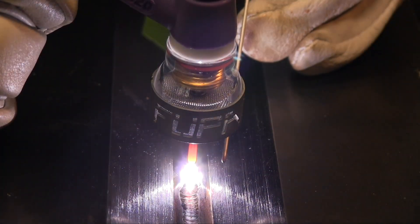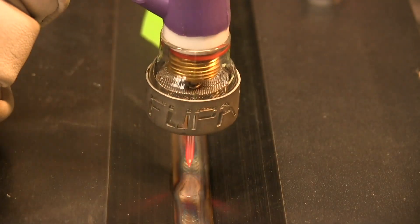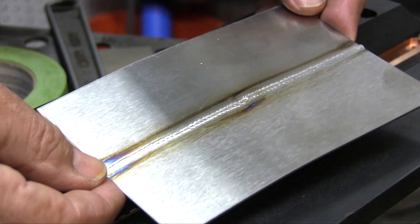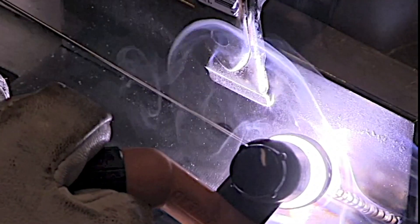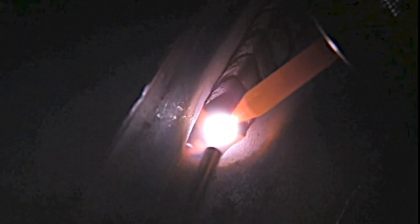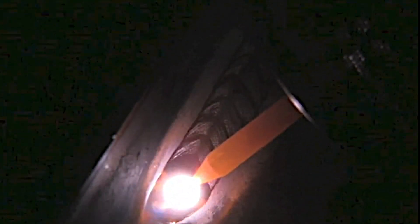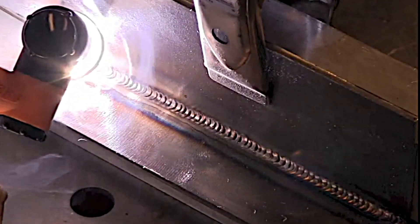Certain alloys — titanium, nickel alloys, stainless — don't like it if you come in and out of that argon shielding with the hot tip of that rod. Even on cold rolled steel, where you don't necessarily need an oversized cup like this, it's helpful to get that good argon shielding and to be able to use a long stick out when you need it.